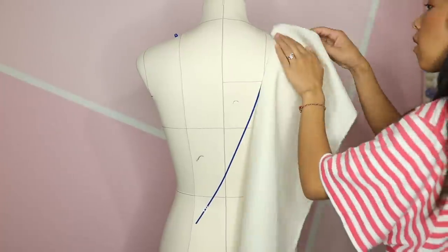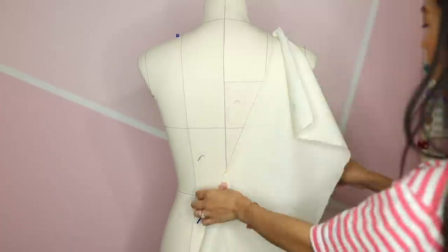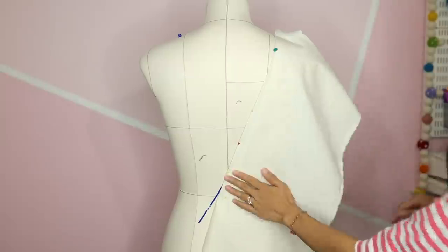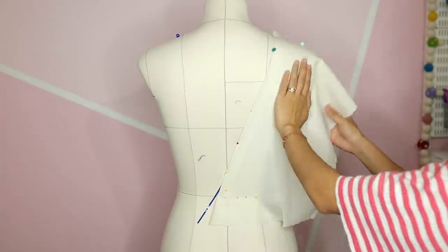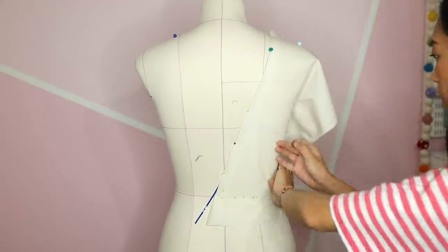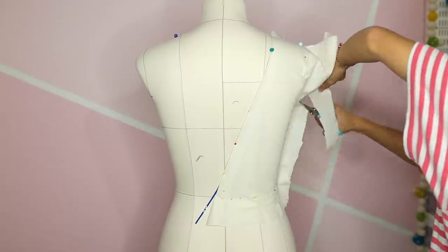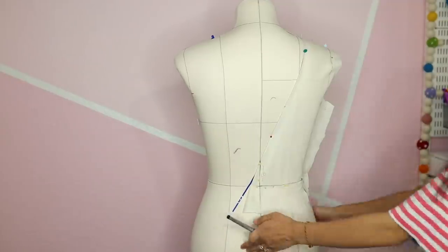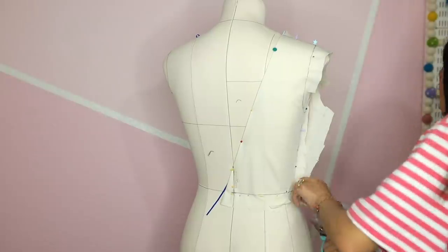For the back bodice piece, I pin the straight edge of my muslin along the back neckline and then smooth and pin the rest down. And that's it for the bodice — very simple.